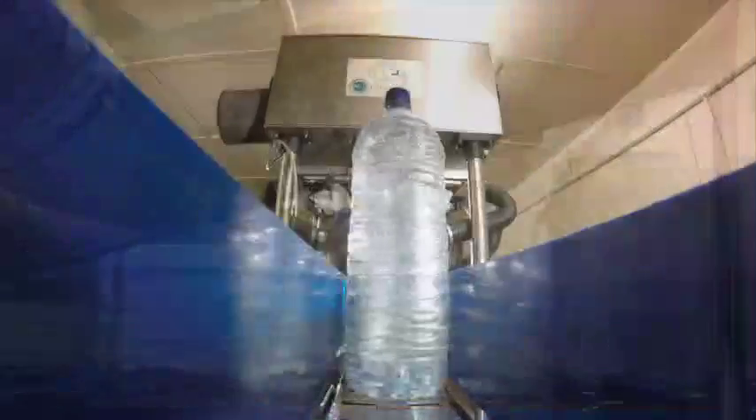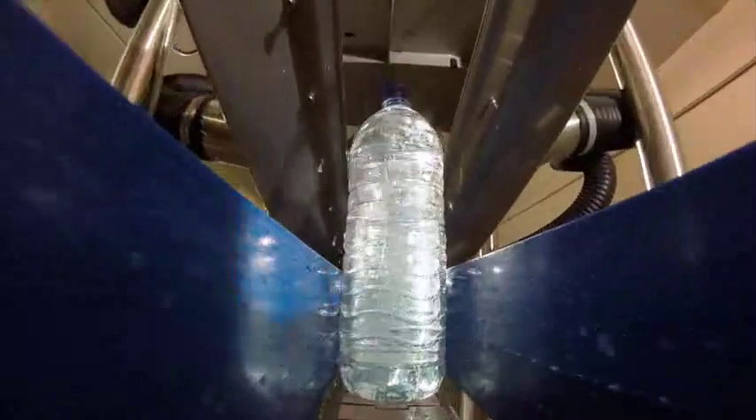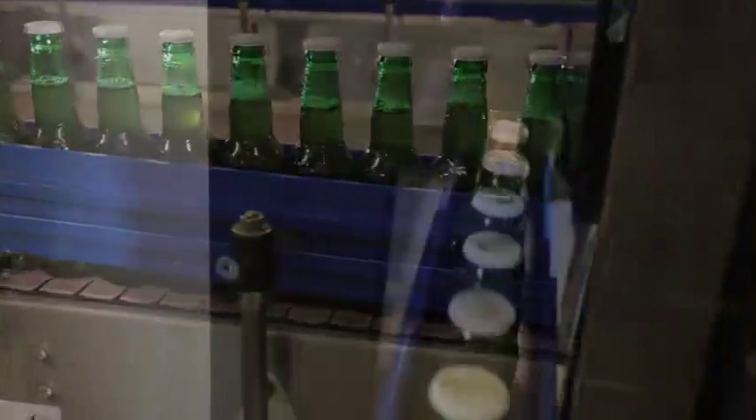Historically, air knives have been the only blower-driven product offered as a method of delivering air to convey products such as PET and glass bottles, cans, jars and pouches. The major benefits of air knives include their ability to deliver a continuous curtain of air at an even pressure over the whole product.